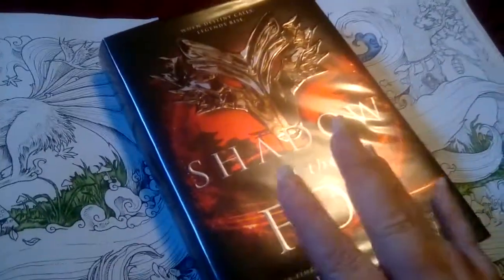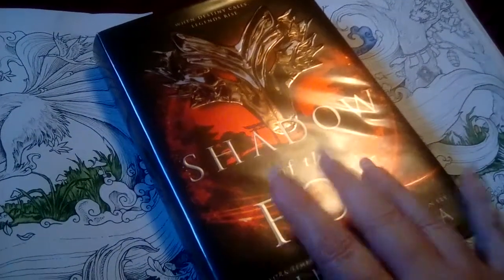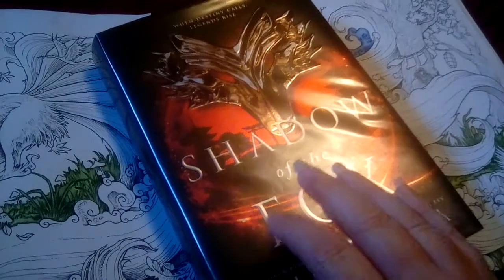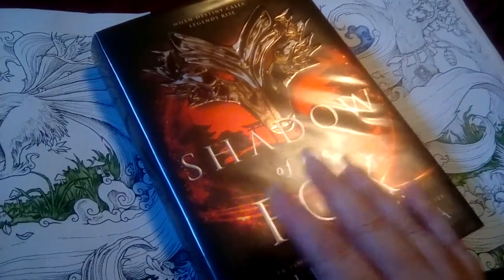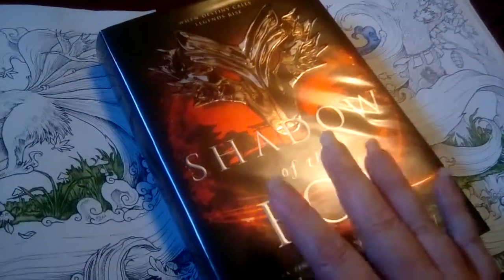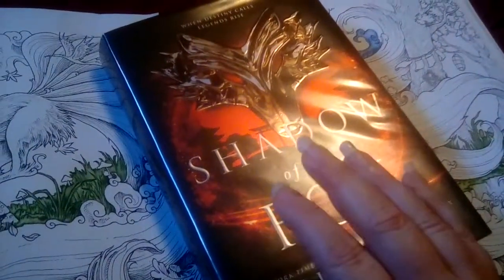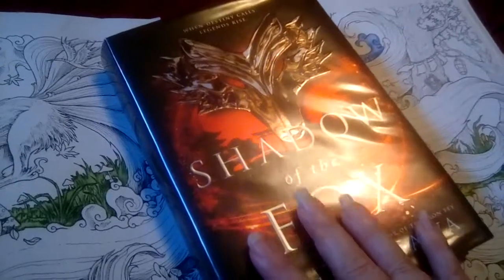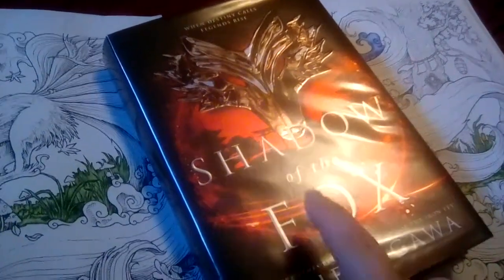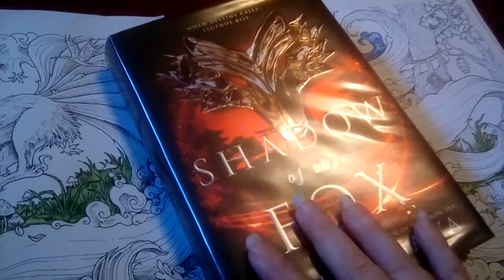They meet other people along the way, and there are a lot of different characters from Japanese myths — there are oni, which are demons, and other different things that are really cool. I don't know a lot about Japanese mythology, but I really enjoyed this book. It is going to be a trilogy; this is the first one, and hopefully the next one will be coming out next year.